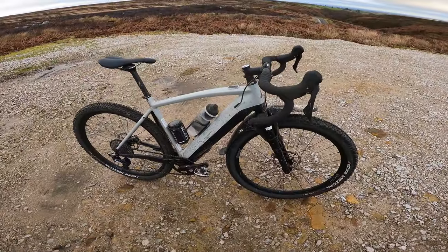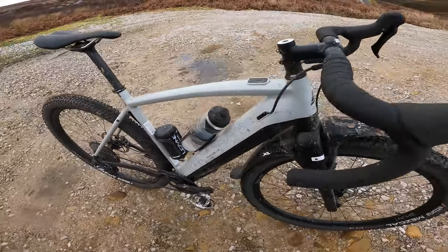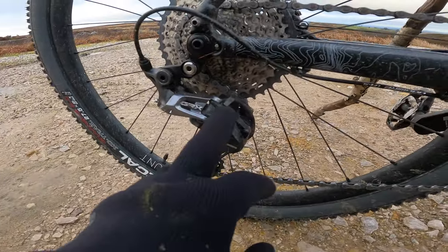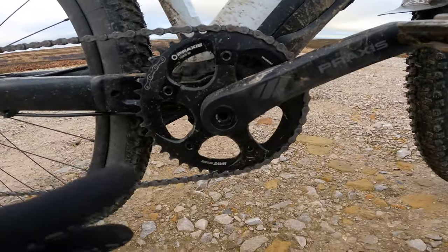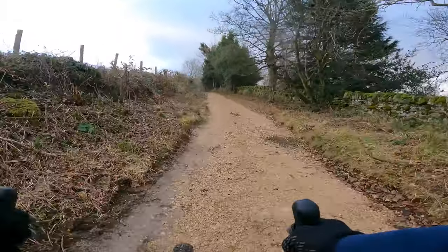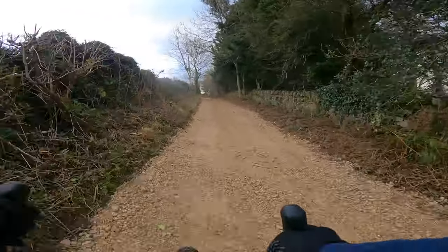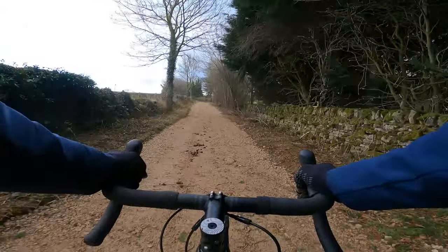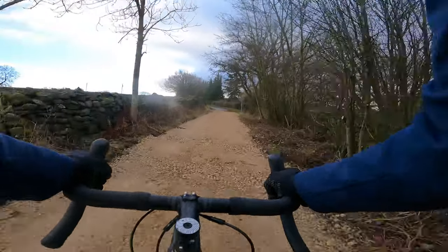In terms of the rest of the spec, you've got Shimano GRX 600 shifters up top, Shimano GRX 810 top-of-the-range gravel rear mech with that optional clutch to really quiet down the transmission, then a KMC chain, a Praxis chainring, and a Shimano cassette. Those wide-range gears mean that even in medium setting reasonably steep climbs are easy, and then if you really want to crack on just put it into rocket mode for maximum assistance.